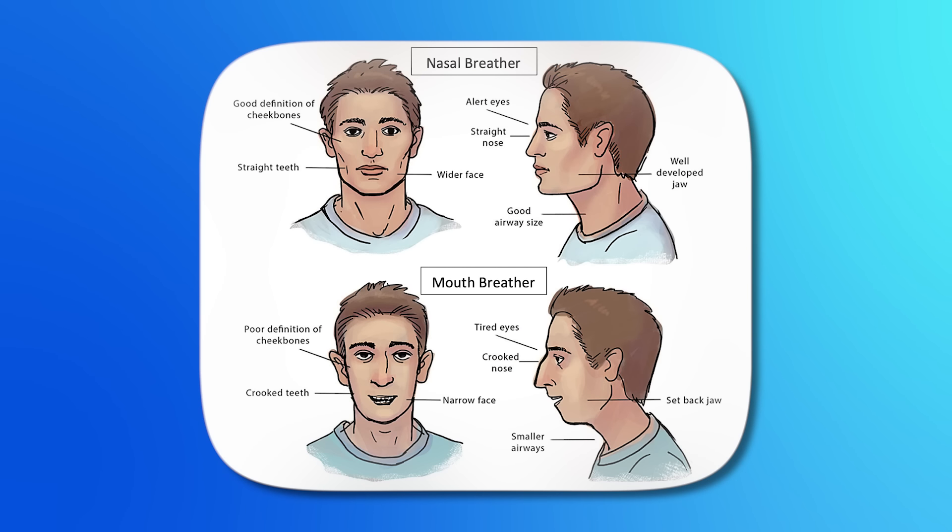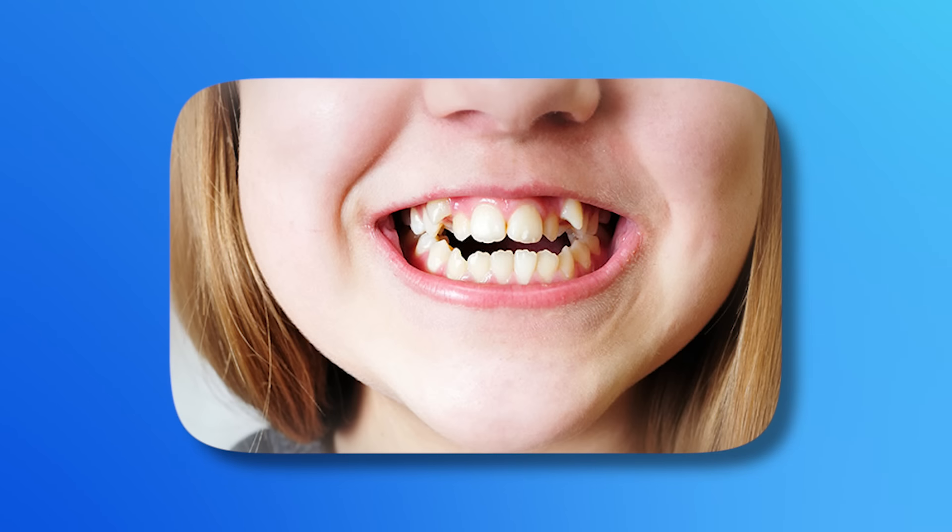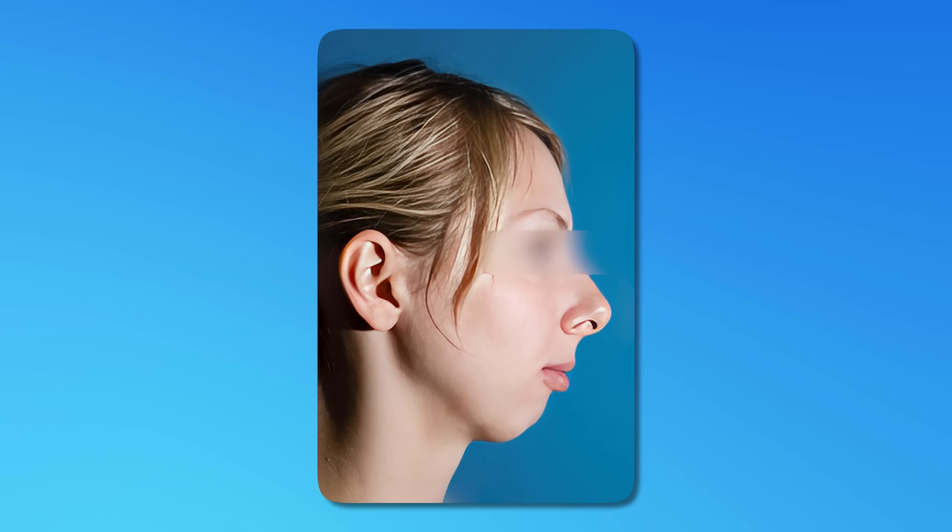If the tongue does not rest on the roof of the mouth and the teeth are not gently touching, it can result in malocclusion. The alignment of the teeth is majorly influenced by the tongue. The jaws don't grow optimally when left apart, and if the positioning is highly erroneous, even the genes guiding growth become directionless. Merely keeping your mouth open can cause the jaws to descend, while keeping it closed propels the jaw forward. Simply breathing from your nose and keeping your mouth shut can significantly affect the shape and alignment of your teeth.